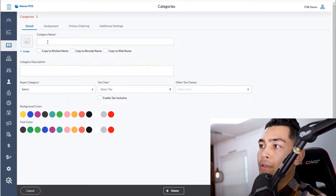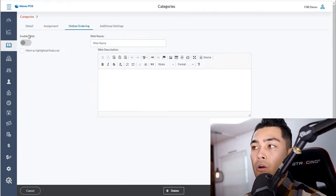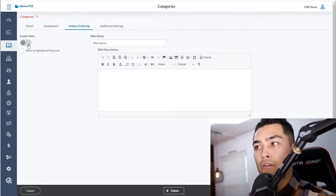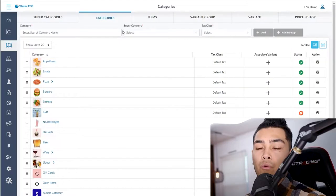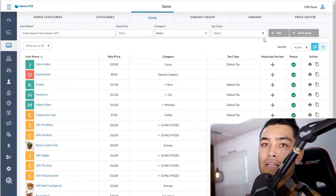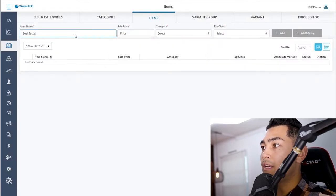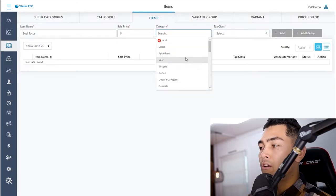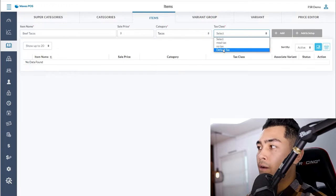After adding the category, you can drag and drop an image, type in the name again, select categories, choose a color, and even mark it as an online ordering item if you want customers to place orders online. Once the taco category is live on the POS, you go to items and create the specific types — for example, beef tacos at three for nine dollars — then select the category and tax and click add and set up.